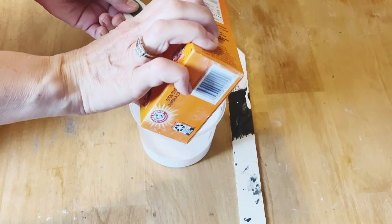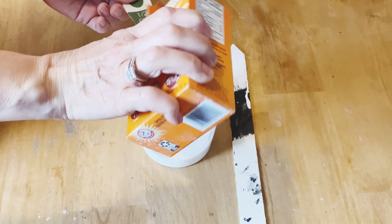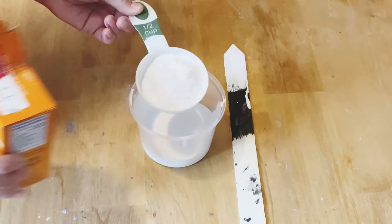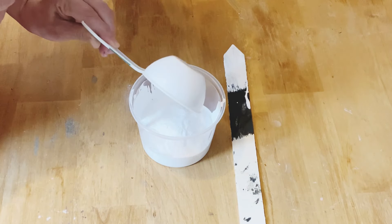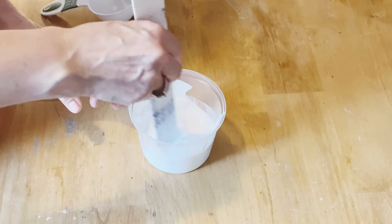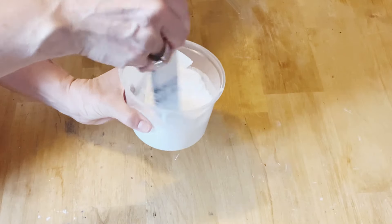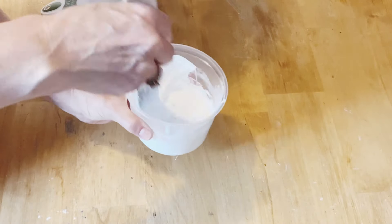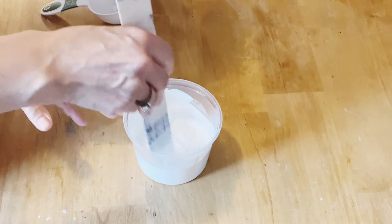I'm going to add a quarter cup of baking soda. This recipe creates a nice fluffy, grainy texture and I love it. You're just going to incorporate the baking soda into the paint and stir it really well until it's blended. You'll see it starts to go kind of fluffy — that's when you know you have it mixed really well. It'll thicken up quite a bit too.